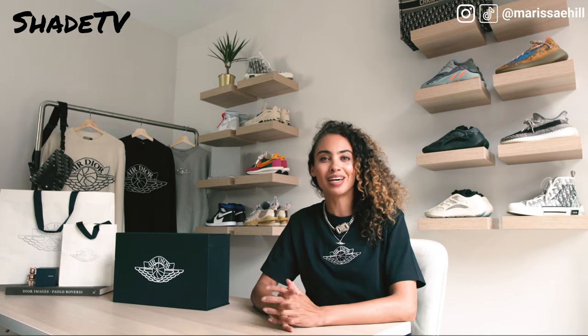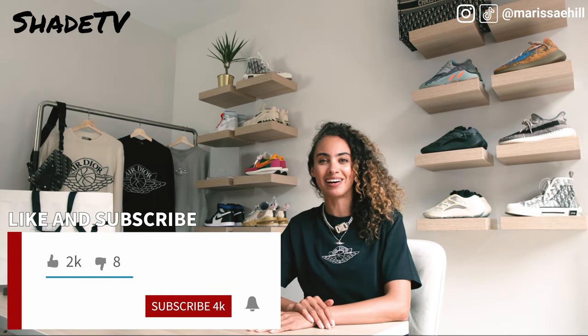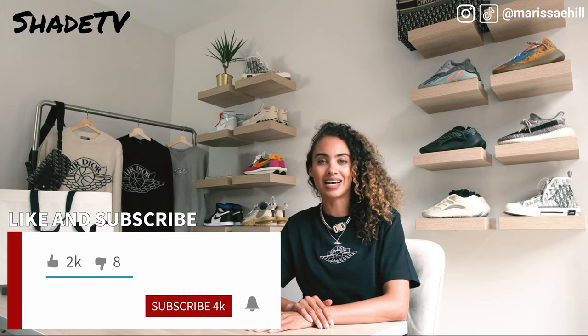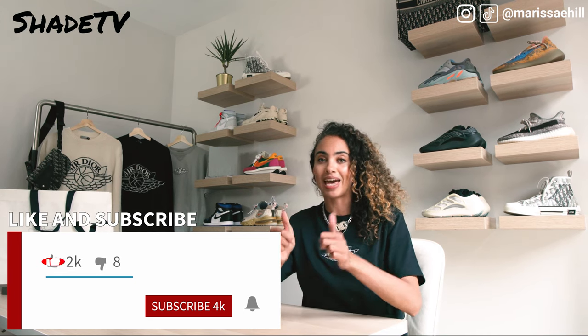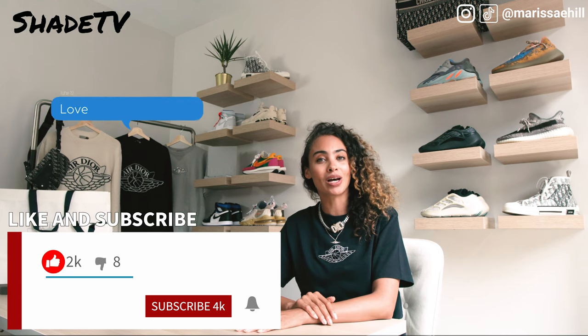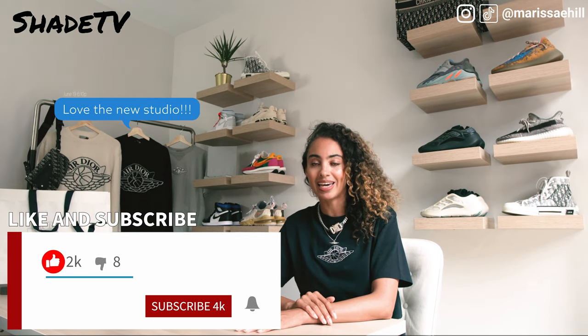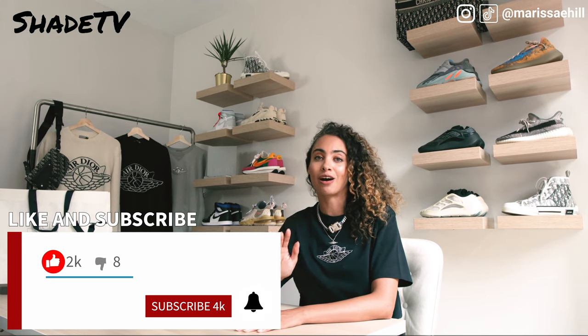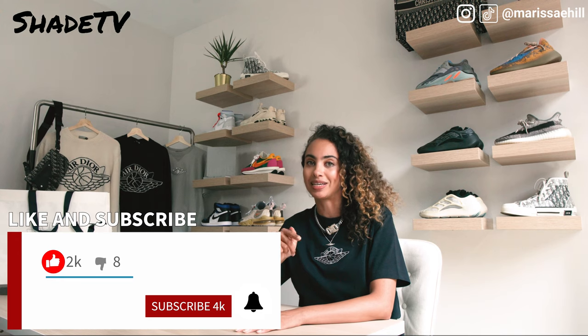Hey, what's up everyone and welcome back to my channel Shade TV. My name is Marissa Hill. If you haven't already and are new to my channel, don't forget to hit that subscribe button right now, feel free to give this unboxing and styling video a thumbs up at the end, and don't forget to leave me comments if you have any questions. We have some amazing videos coming out that you guys are not going to want to miss.